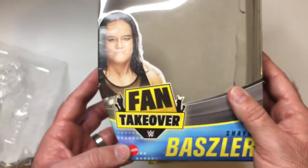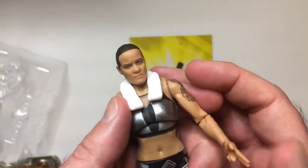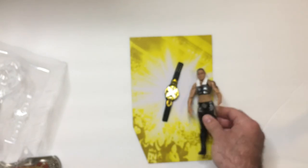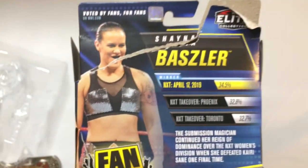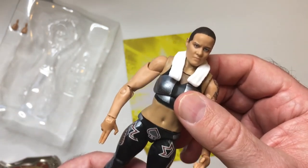So this is the Shayna Baszler WWE action figure from the FX series Fan Takeover Elite collection. The only other figure she has is the other Elite, and I think they use the same face sculpt, so I'll probably just keep this one for now. Unless they come out with a basic series, the ring gear is pretty much the same — though I think there's more red in it now than just black and silver. It kind of has a cool chainmail look. Here's the black mouthguard — pretty cool. Thanks for watching Triple R, have a good day wherever you are!